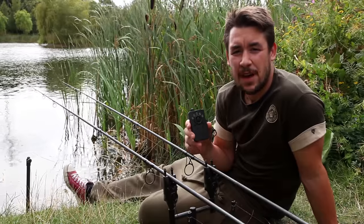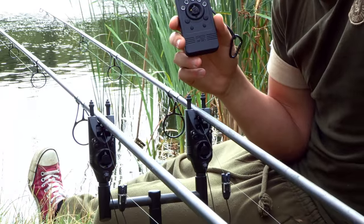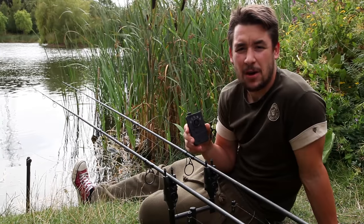In conjunction with the R3 alarm heads we also sell a receiver unit. This enables you to have remote alarm feedback on you at all times.